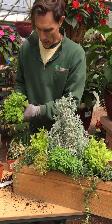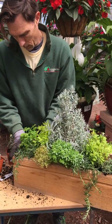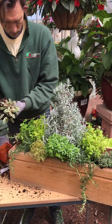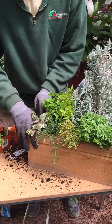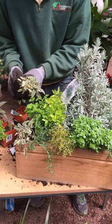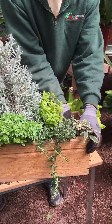We're going to put in some parsley — this is a curly parsley. And in the front I'm going to use some tricolor sage, which helps break up the green too with the variegated foliage.